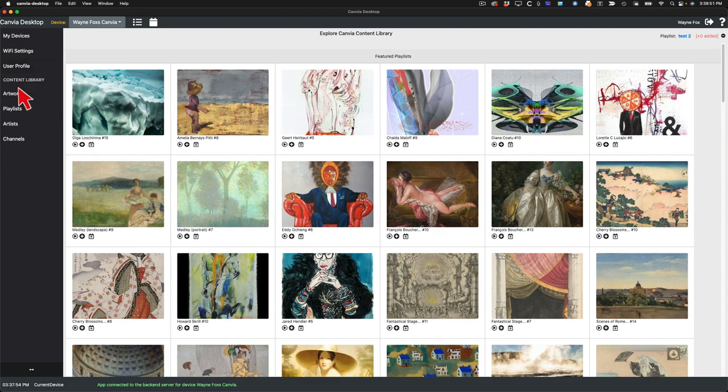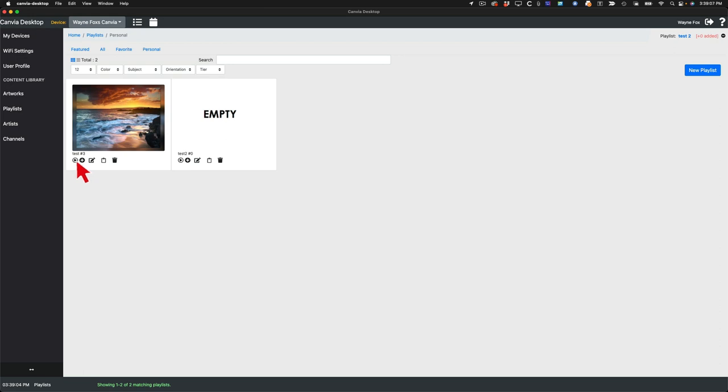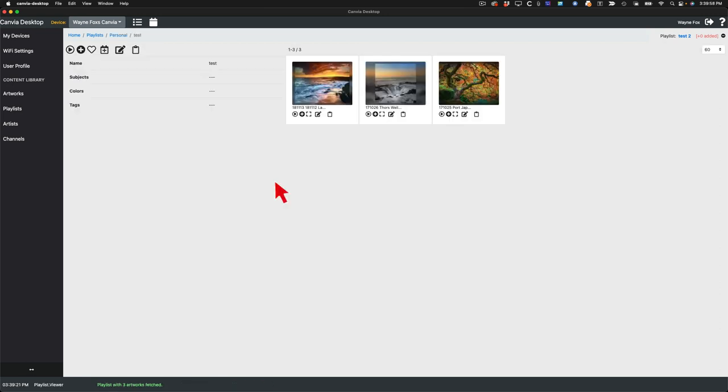Canvia also has a desktop app available for both Windows and Mac — it might be a little more useful since you have more control of your settings. You can get to your playlists, and there are 419 total playlists they provide — the idea is you can just browse random ones. Here's my personal playlist in the Canvia app where I can do various things including adding to a back queue. One thing I liked about the Canvia is it actually sets up a queue that you can show and either remove or add pictures to. The software is adequate for either frame.